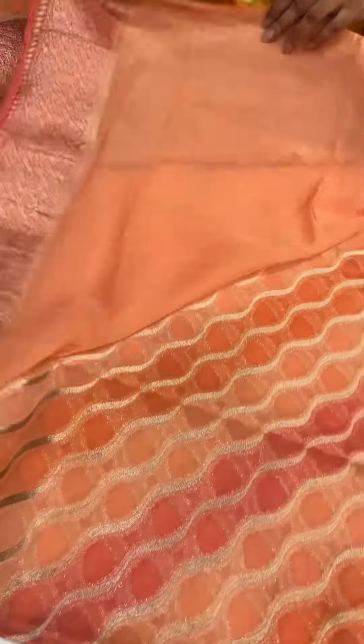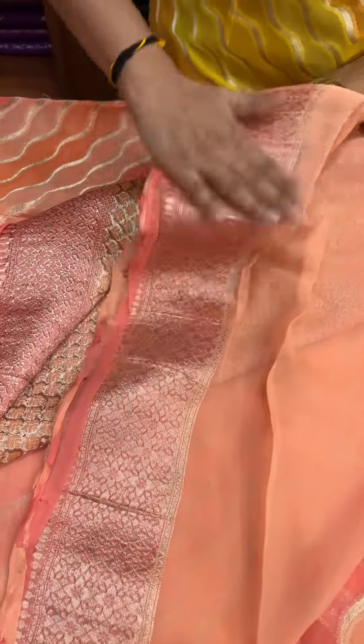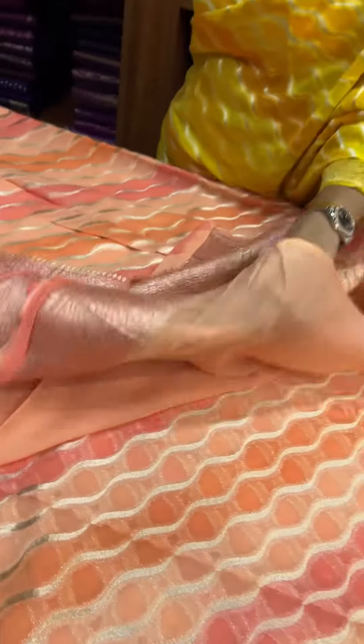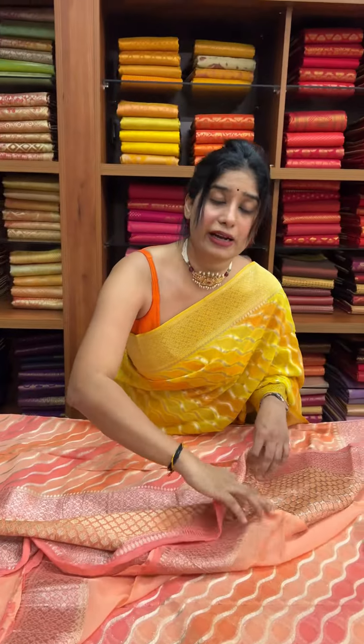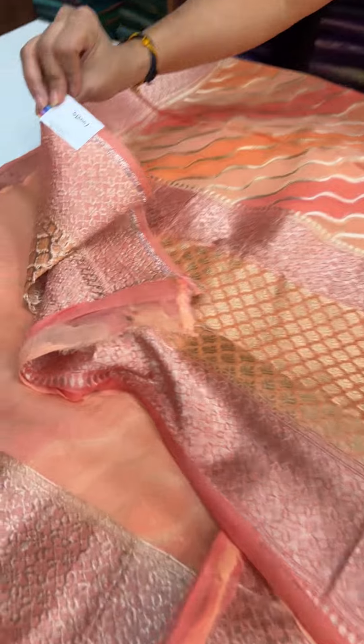Orange is the same as peach in the combination. We have a light orange shade and a blouse piece in the body with a bodice in the shade. The price range is 5,800 rupees.